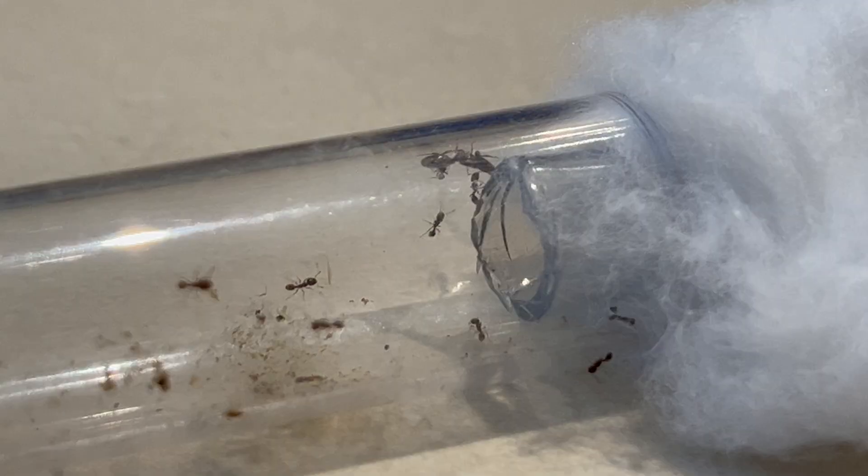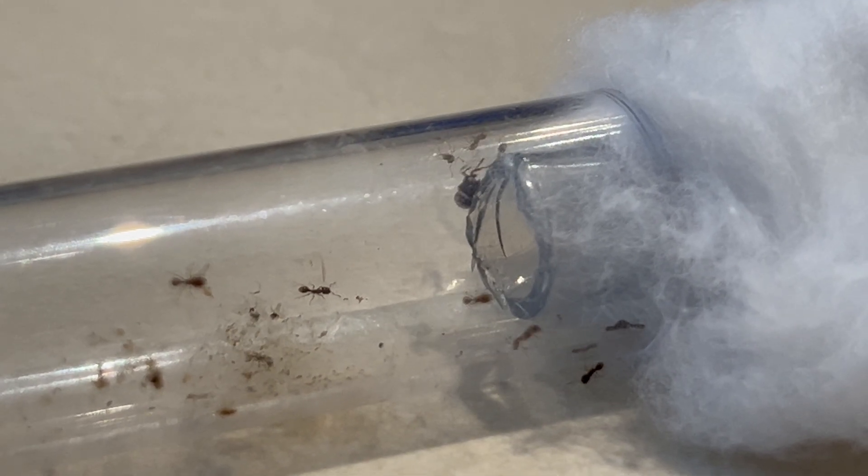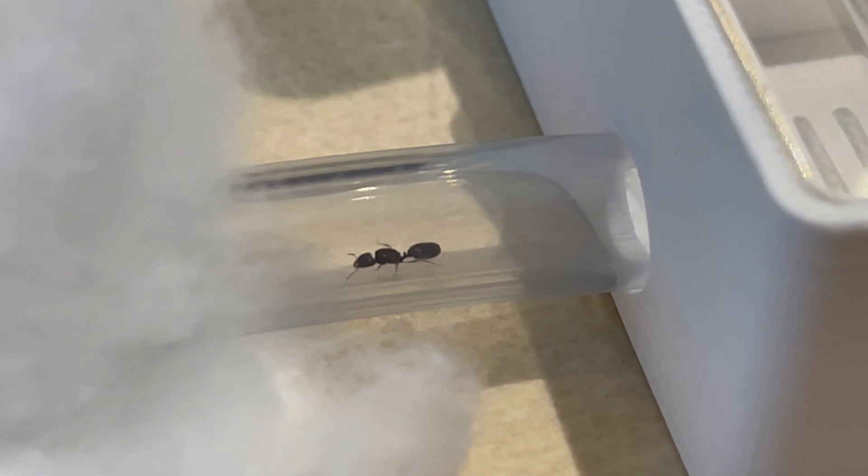I attached a vinyl tubing connected to the nest and most of the ants came swarming to see what it is, including the queen. In this colony we don't only have one queen — we have another one which is physogastric. You will see her later in the video.